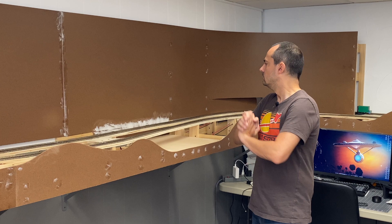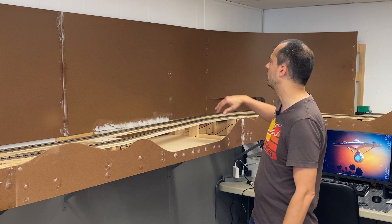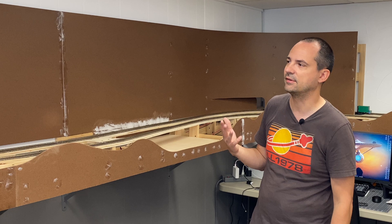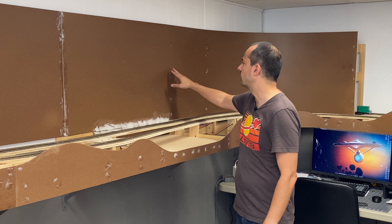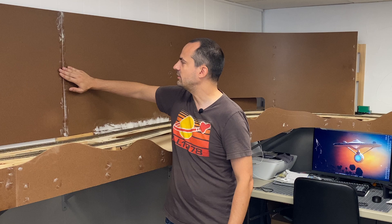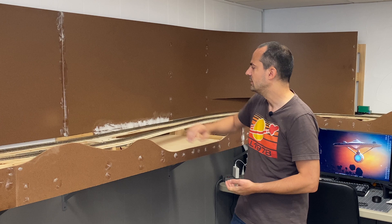Everything nailed into place, now it's time to go back through and fill holes. Everywhere where there's nails, I went ahead and added a little bit of spackle. I use lightweight spackle — it works better than wood putty, I think, because it goes on a little smoother and sands off a little bit easier. And actually, as I'm talking, I notice there's a whole section here where I haven't spackled yet, so I've got to go back and do that. Areas where two pieces meet, I'm filling with spackle as nicely as I can, and we're going to go back and sand that off before I go painting it.